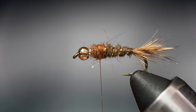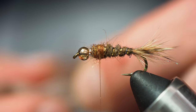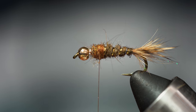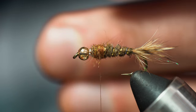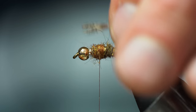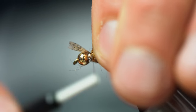Next we're going to be using some Hungarian partridge feather. What you want to do is strip off all the fuzzy feathers near the base — get rid of all that. Here's a little trick I learned: grab your hackle pliers and put them right on the tip. Then you can come in and move the fibers forward to give yourself a nice little V to tie it in. Put your V in and lock that down.